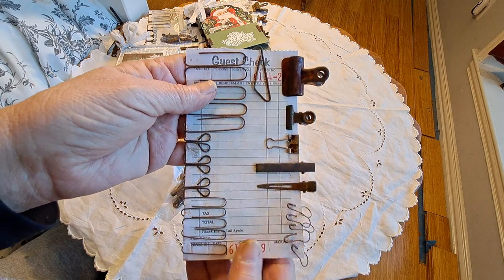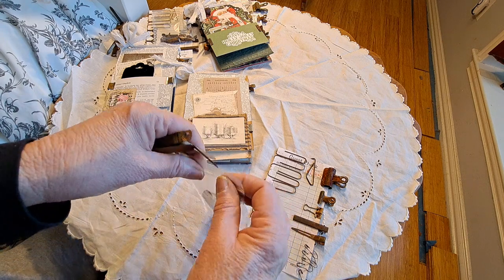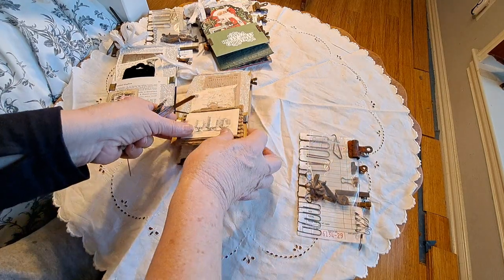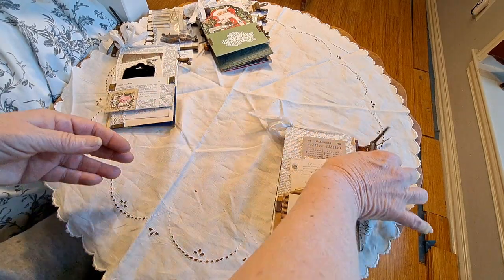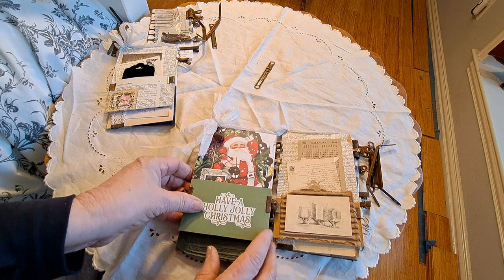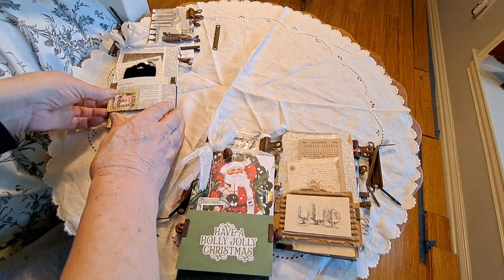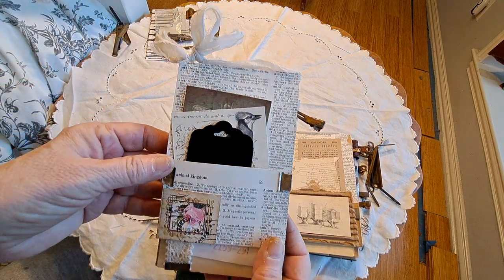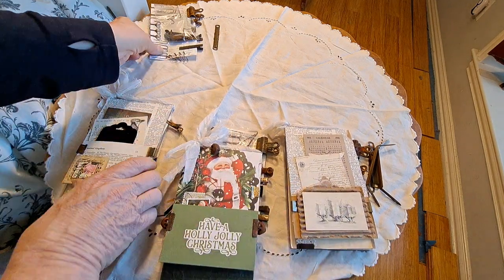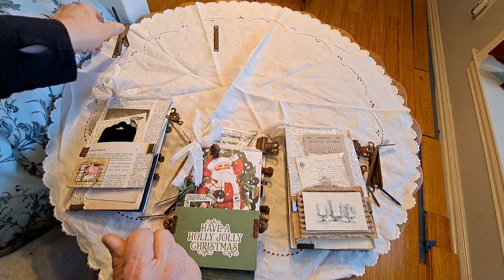That all comes with each of the little folios. They will be for sale in my Etsy shop. I think I'll call this one Santa, this one just Nature, and then this one will be Bees. Like I say, you get a starter kit with each of the folios.